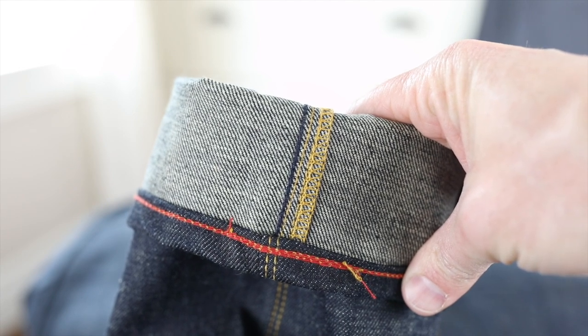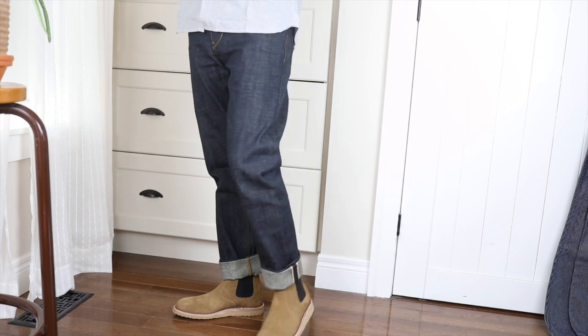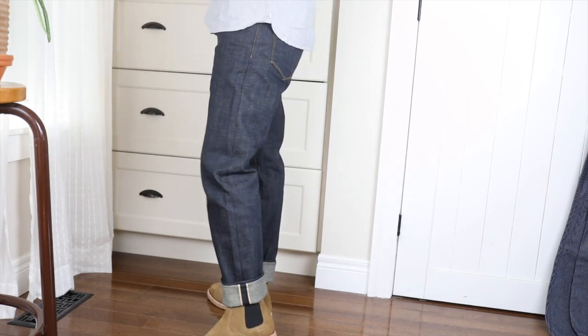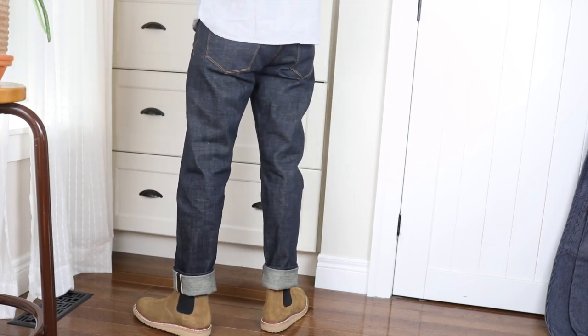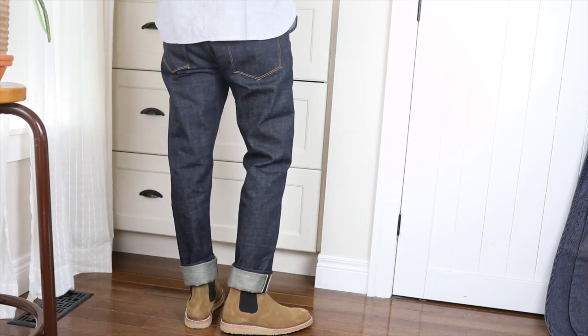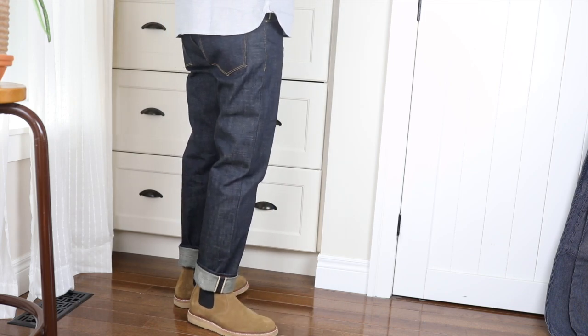The Gram Fit is what they refer to as a work taper, but really it fits like a typical relaxed taper, which is nice and roomy in the top block — in the hips and the front rise through the thigh — with a taper from the knee down. I'm a big fan of this kind of cut because it's comfortable and roomy but it still maintains a slimmer silhouette.